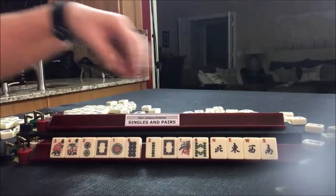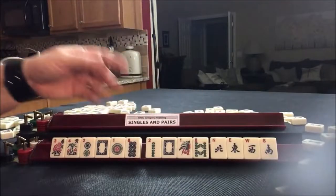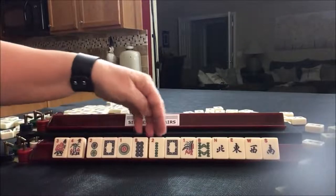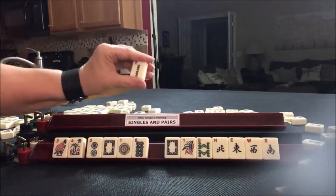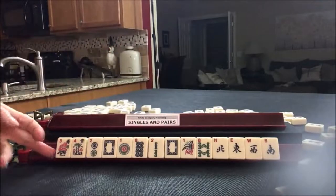These are all singles, so you have to draw them all yourself. Or one of them is your waiting-to-win tile. For example, let's say we were waiting to win on a 2-bam — if someone discards the 2-bam, that's when we could go ahead and declare Mahjong on that discard.